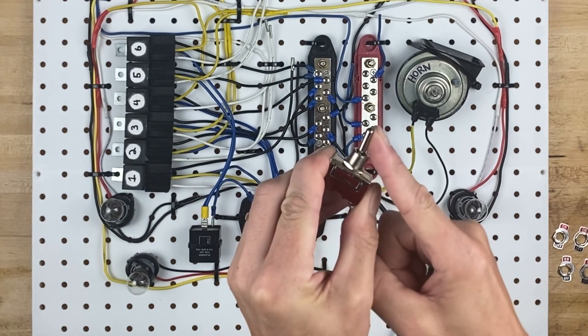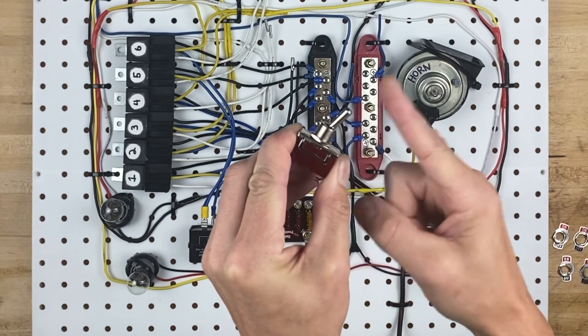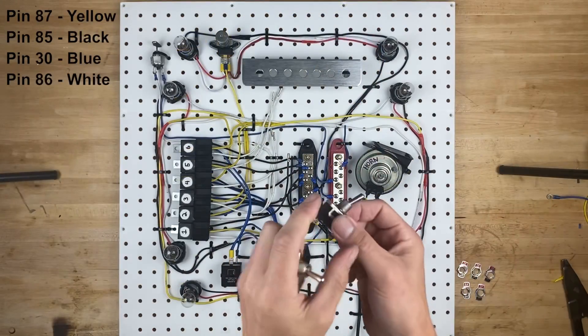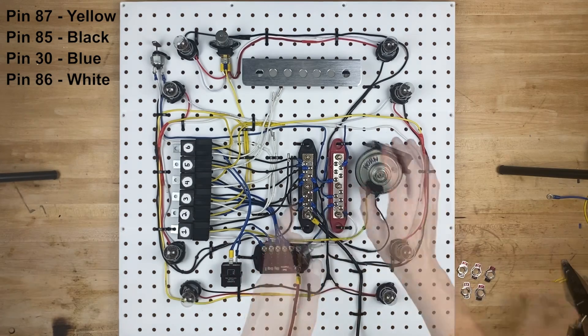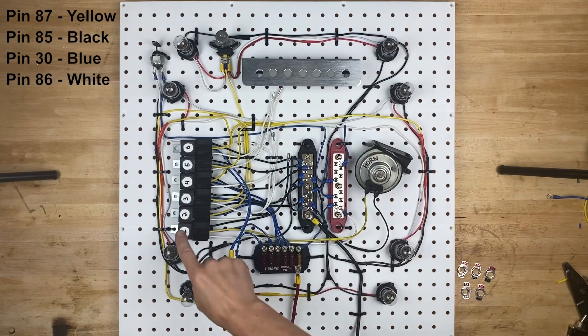You can see as soon as we push it, it pops back. It's not like a regular switch, which has on and off. So this is the horn, and the horn relay is number one.